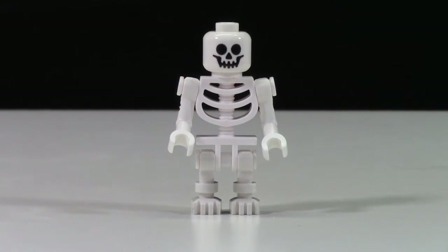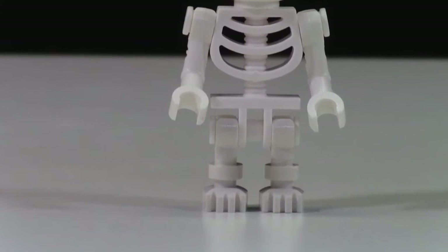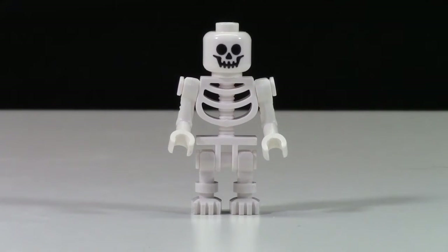The last minifigure in the set is the skeleton. There's not really much to say about the skeleton, except it basically doesn't even look like LEGO pieces until you get to the head, just because it's so unique to this theme. There aren't many skeletons in city sets. It obviously lives in the haunted house and it's giving out candy, which is pretty neat.